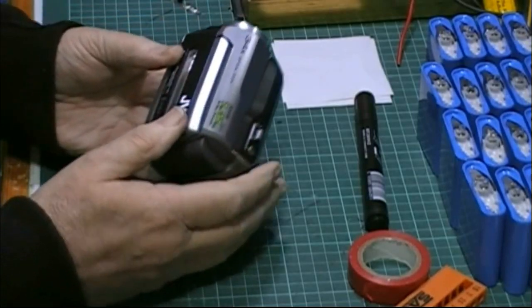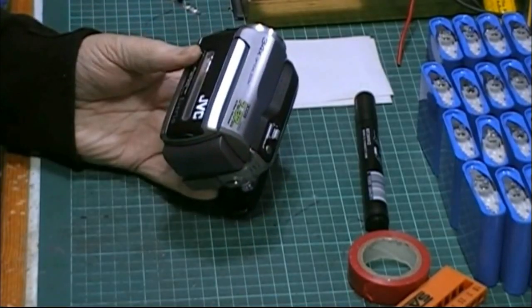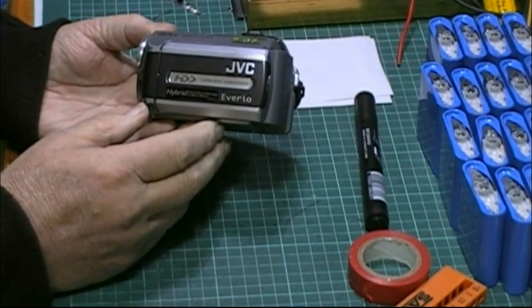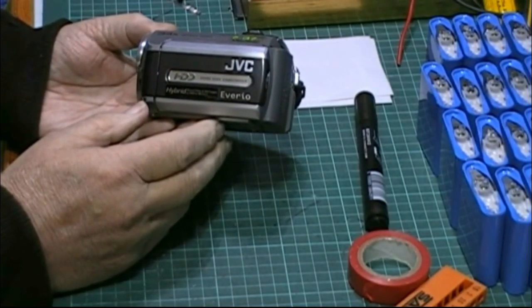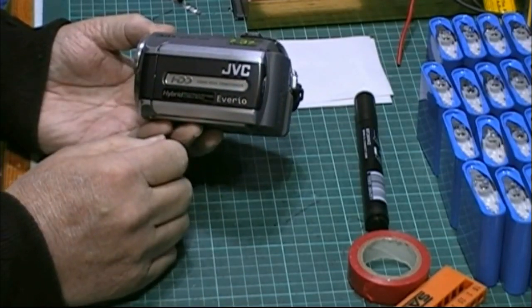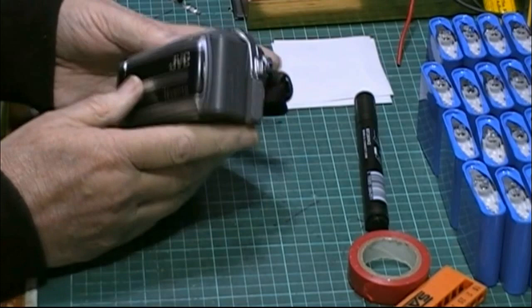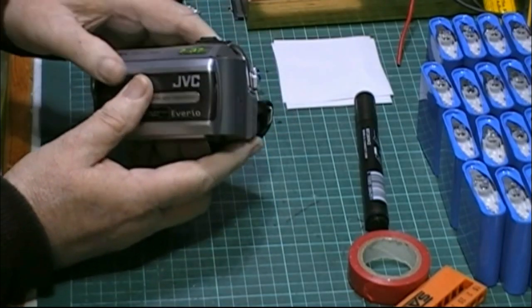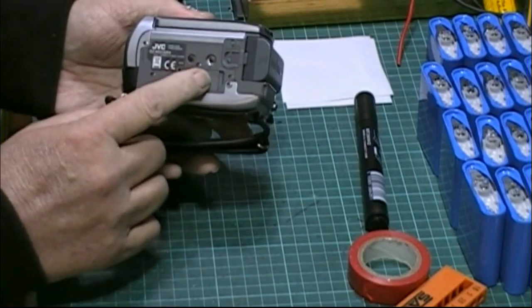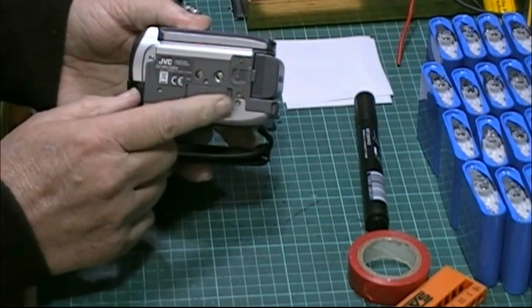It's the same type of camera that I use, always have used, and that's the JVC Everio. Everio is good enough for me. Not only has it got a 30 gig hard drive, it's also got space for an SD card as well, ideal for photographs.